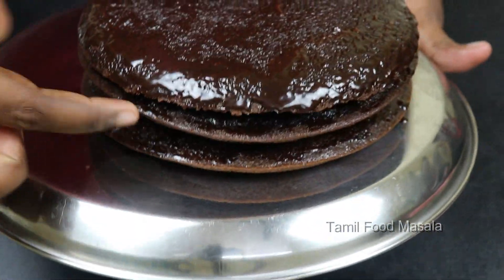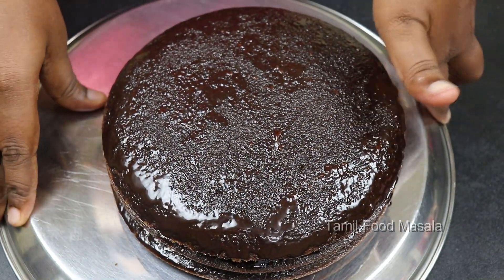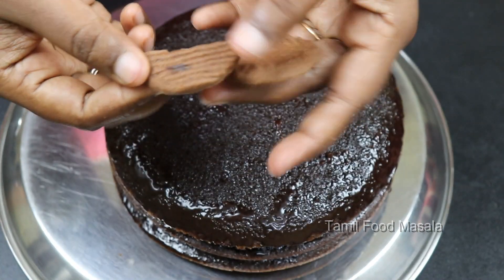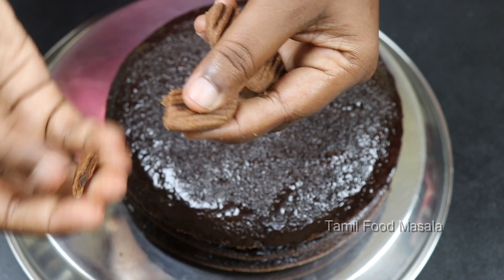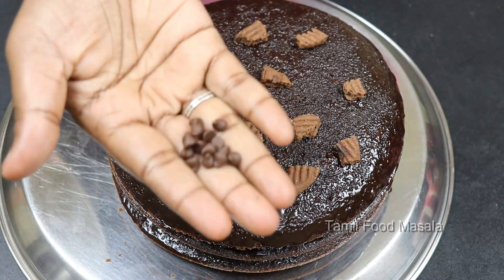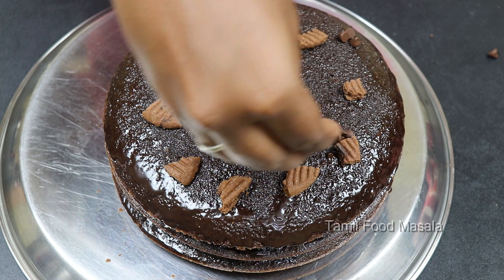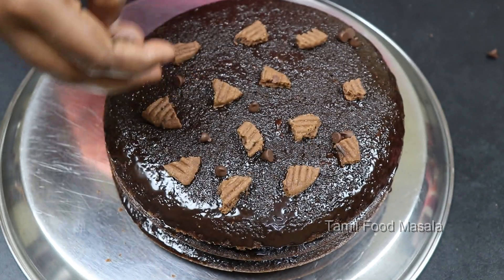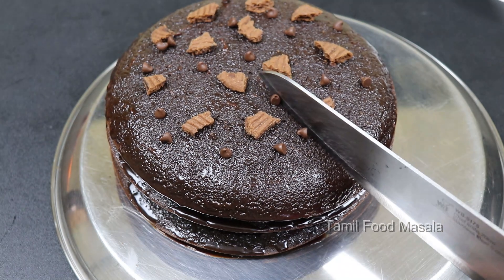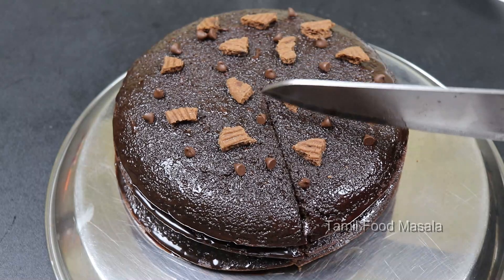We can cut the cake into rounds or slices. We add a little chocolate chip on top. The cake is very simple to make. If you want chocolate syrup, you can melt chocolate and use it. It is so soft and really moist — let's try this simple cake!